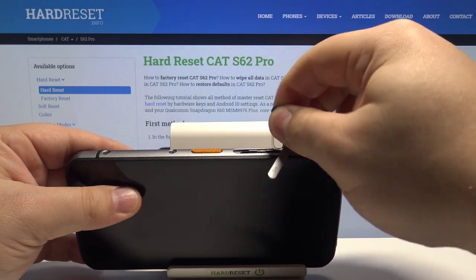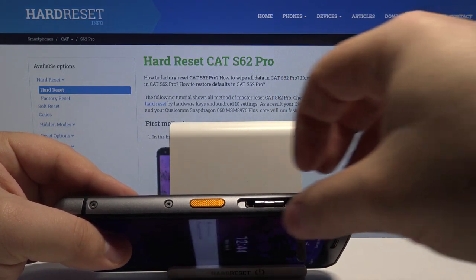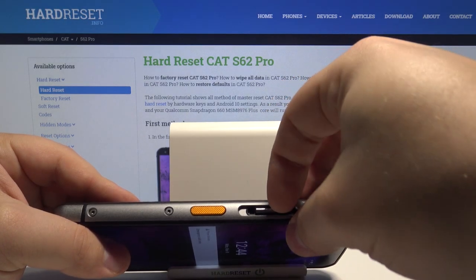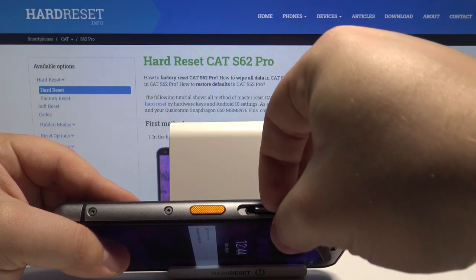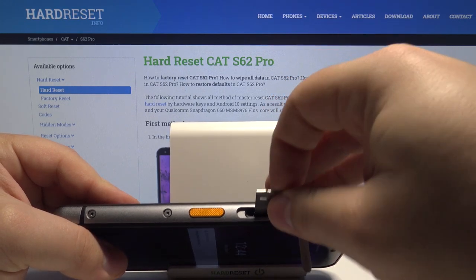Then we need to push it in — the tray will pop out a little. Now we can take out the pin and grab the SIM card and SD card tray from the back of the phone and slowly take it out.